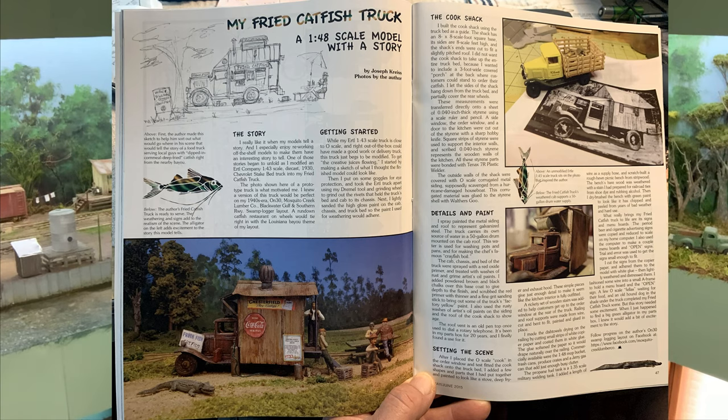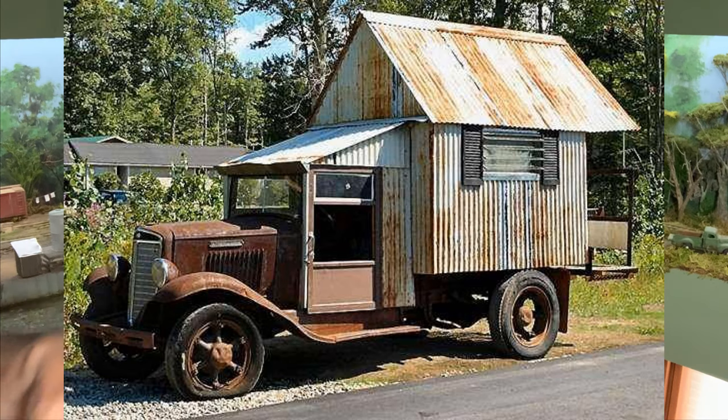Today I wanted to share with you how I made a fried catfish truck. Now, if you've seen this article in one of the model railroading magazines I built a couple years ago, it was all based on a photo still circulating through social media of an old truck with flat tires. It's got this makeshift camper on the back, and I thought that'd make a good model for an O-scale layout.